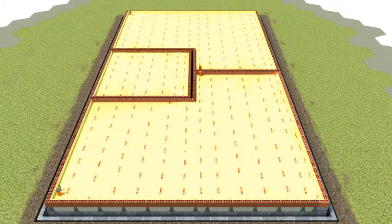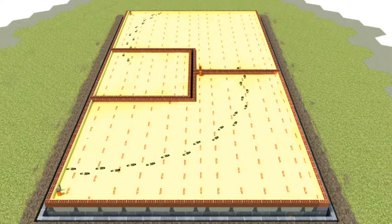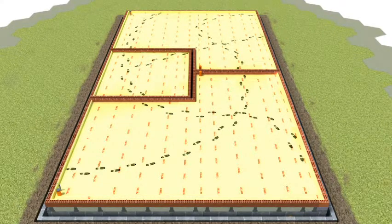A Tetris covered floor is strong enough to withstand foot traffic, allowing the concrete topping to be safely installed.